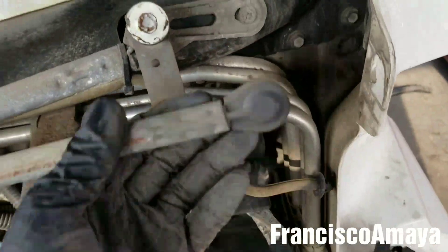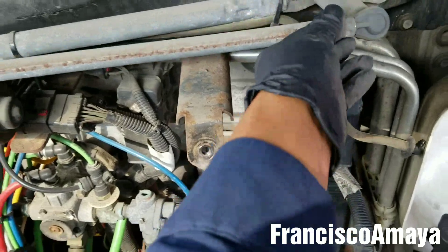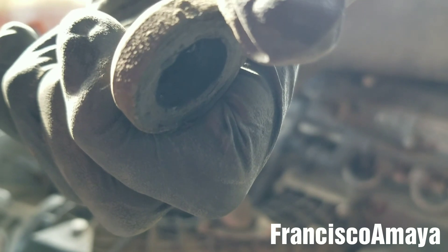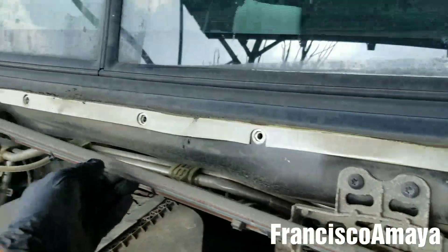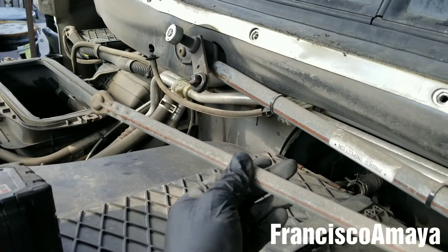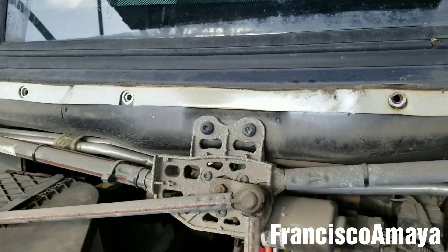It is because the linkage got out of placement, and this happens because the part over here goes bad. This part goes right here — it's really hard to see. It's like a little bushing that goes there and it goes bad. We have it on the other side too and it went the same way. This is how that happens.